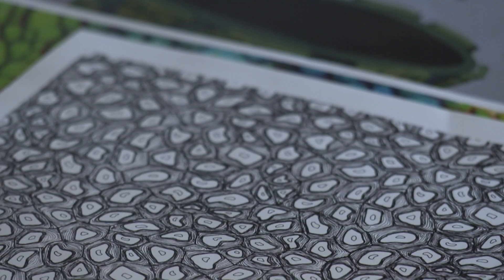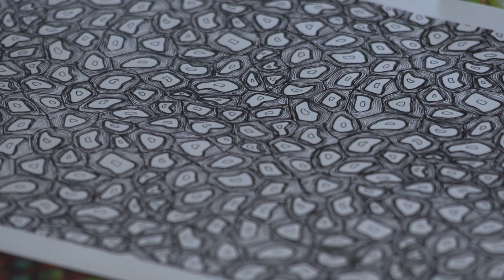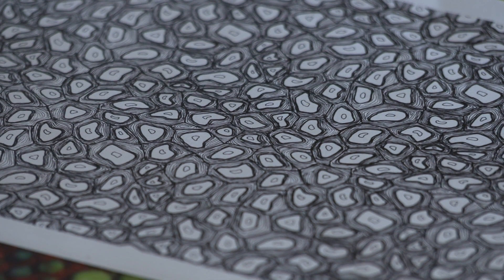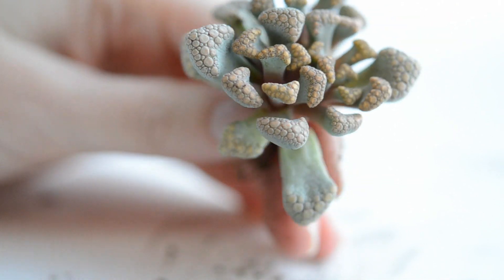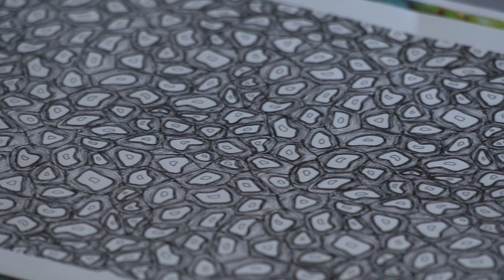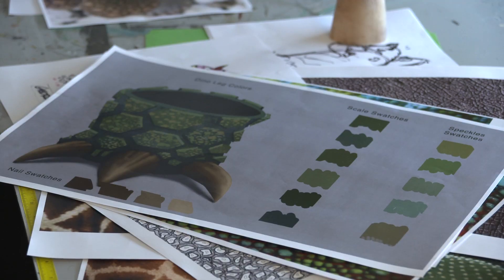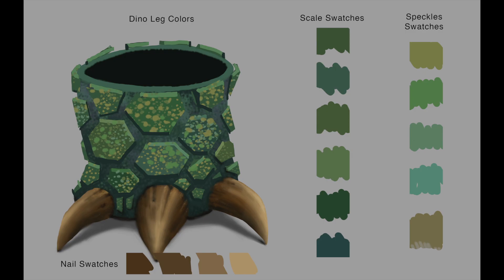This shading packet is a collection of drawings and images that will guide us through the process of creating our dino skin. It all begins on paper because it's much faster to iterate that way. Shading packets also contain reference photographs, like this cactus, which is a real-life approximation of the look and feel we're going for. This is a wonderful inspiration for the scales of our dinosaur, but it's just a starting point.